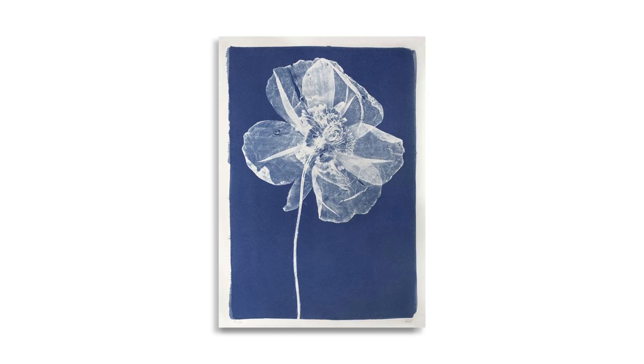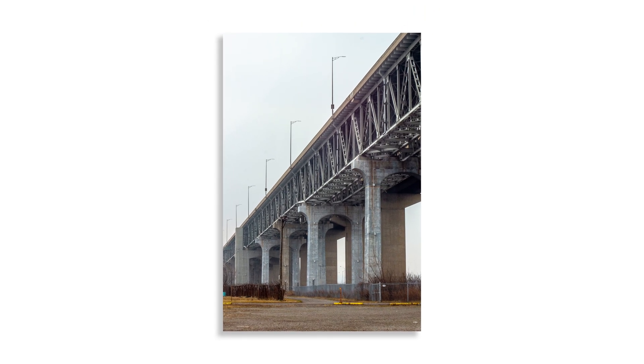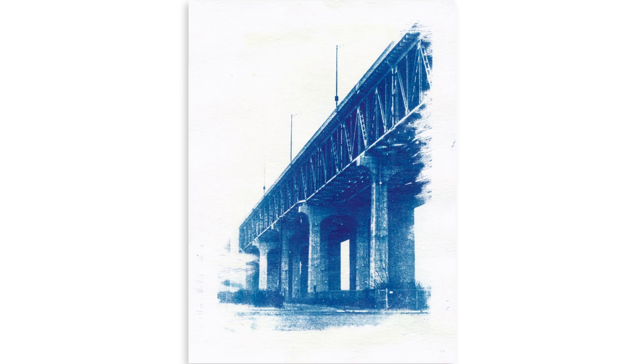First up, you're gonna want a photo with high contrast and loads of texture. Cyanotypes love detailed subjects like flowers, leaves, architecture, or portraits with really dramatic lighting. I'm gonna be using this shot of the Burlington Skyway because it's perfect for that nostalgic cyanotype vibe. I've actually printed this one as a real cyanotype before, so we can use that for comparison.